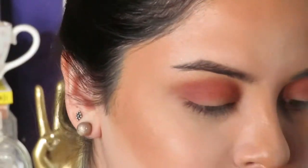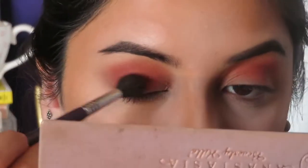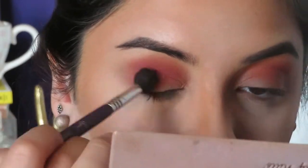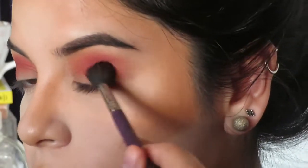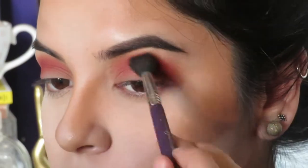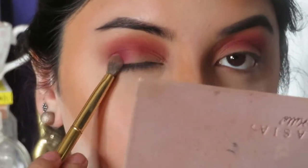Now from the same palette, I'm going to take the color Love Letter and just sweep that through my crease. Then I'm taking the color Venetian Red with a different brush and patting that on the outer and inner corner of my eyelid.